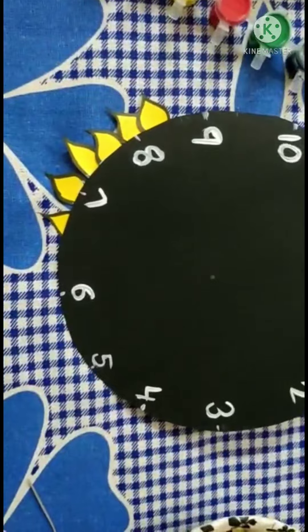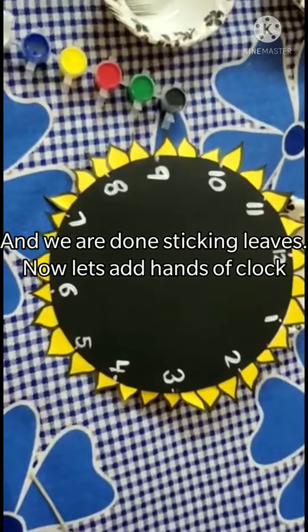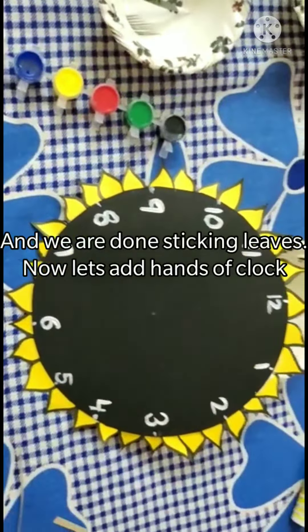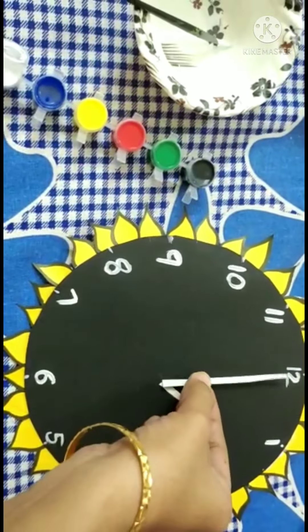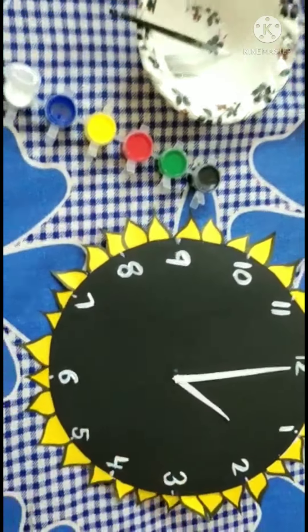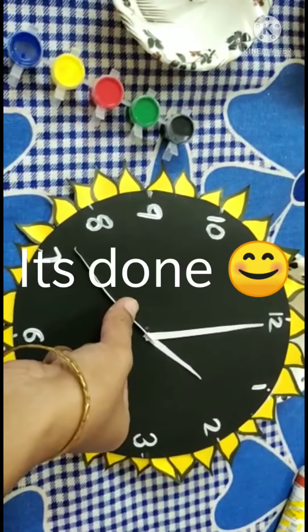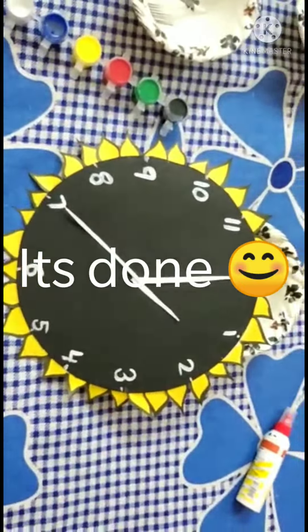We will add leaves here. We will stick with the leaves at positions 2, 3, 5, 6, 7, 10. The leaves go at each number position around the clock.